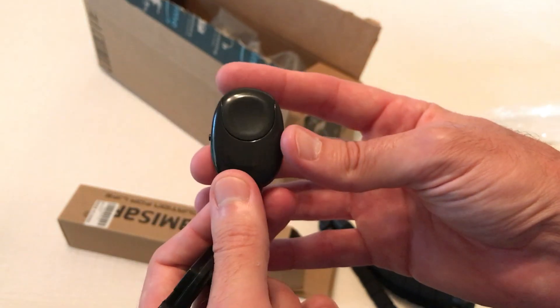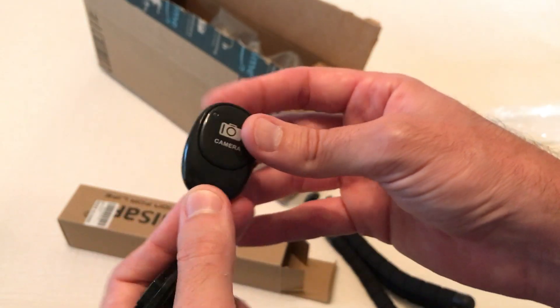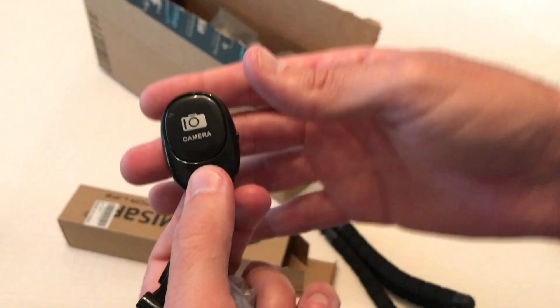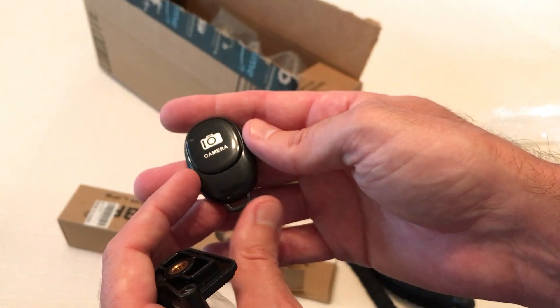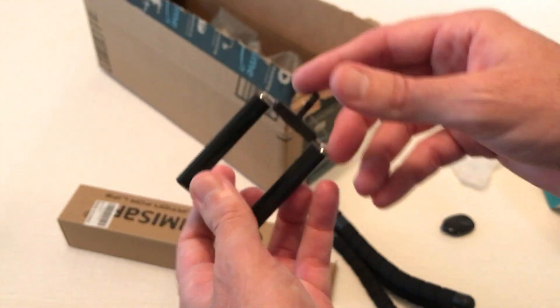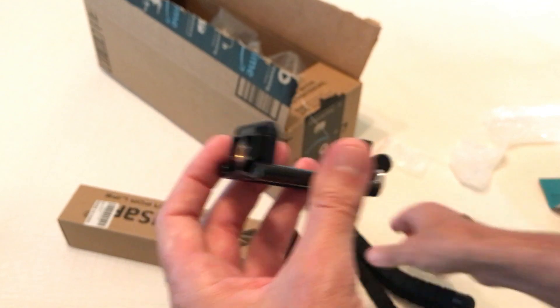There's a remote control so that you don't have to be sitting there filming it yourself — basically press the button to start recording or take an image.